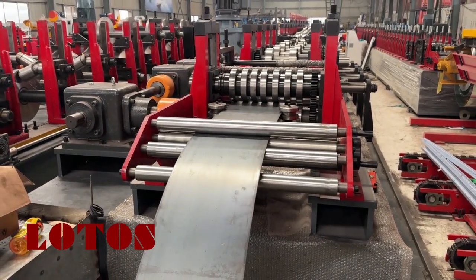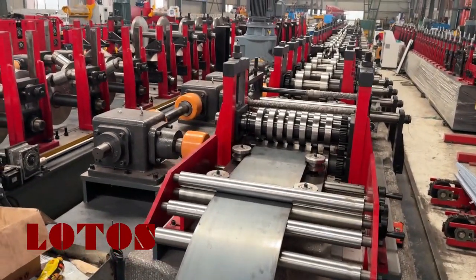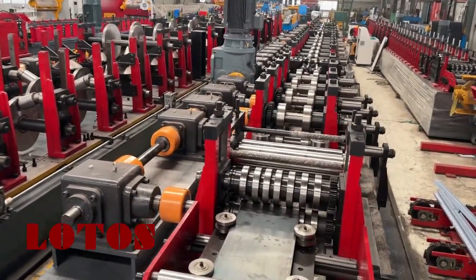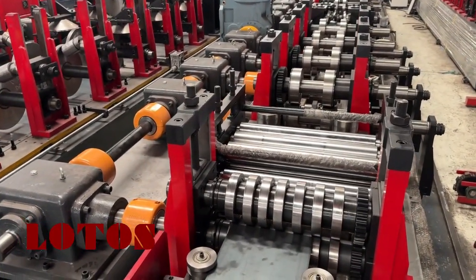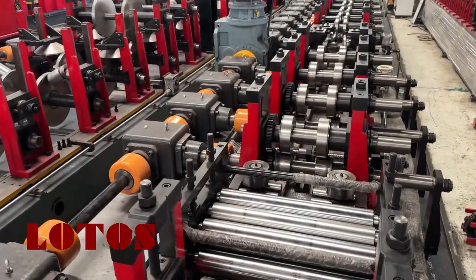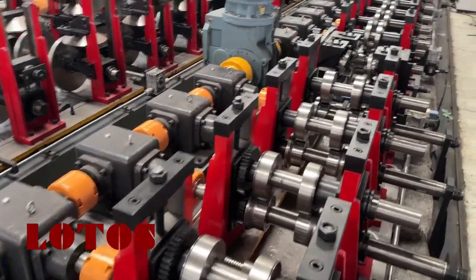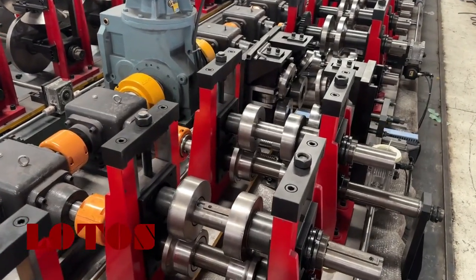This is the roll forming machine. On this roll forming machine, the capacity is up to 4mm thickness. The minimal thickness we suggest is 2mm. Of course you can do 1.5mm, but we understand that the radius of the purling will be different. In our machine, we have combined the C purling and the U purling into one machine. The width of the purling is up to 200mm, with a minimum of 80mm.